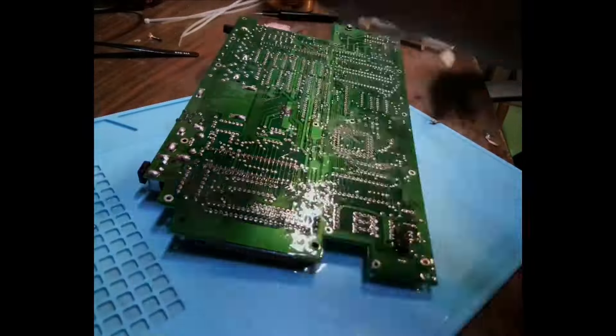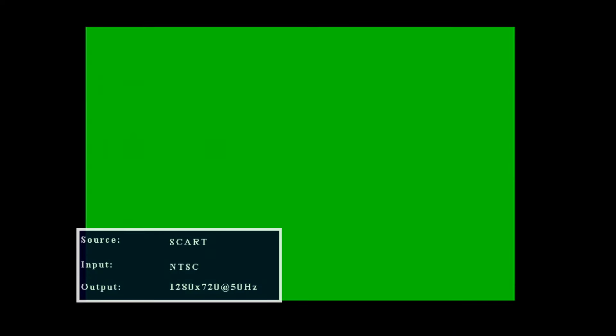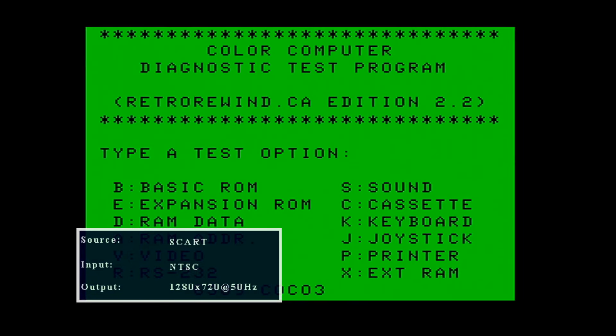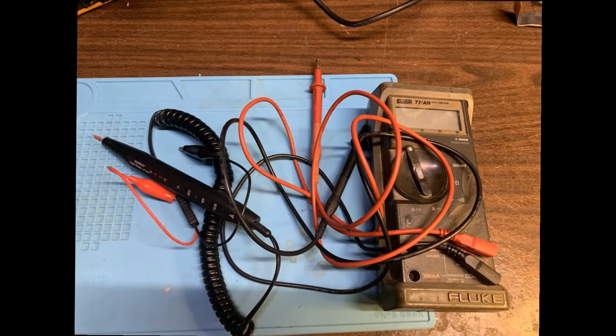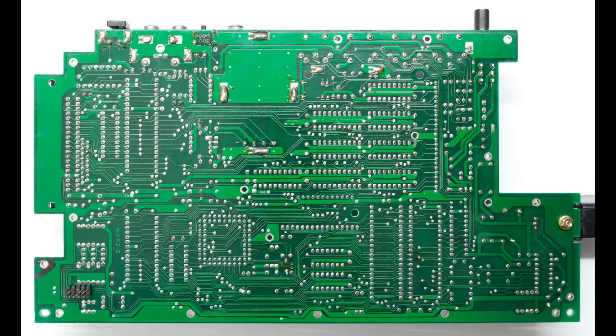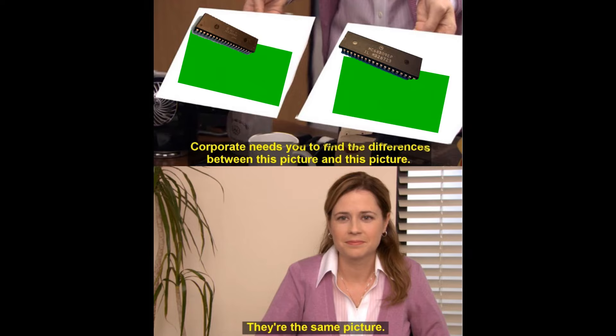Now it's time to put in the new CPU, reassemble the machine, and test it out. When I first turned it on, I only got a green screen, which was very disappointing. So I plugged in the diagnostics cartridge, and it appeared to work. I hit the B key to load up the basic ROM, and that was the only time the keyboard worked. Unsure what else to do, I got out my multimeter and began testing for continuity from each pin, testing all 40 pins. Everything worked. I pulled out the new CPU and put back in the old CPU. The results were the same — just a green screen.